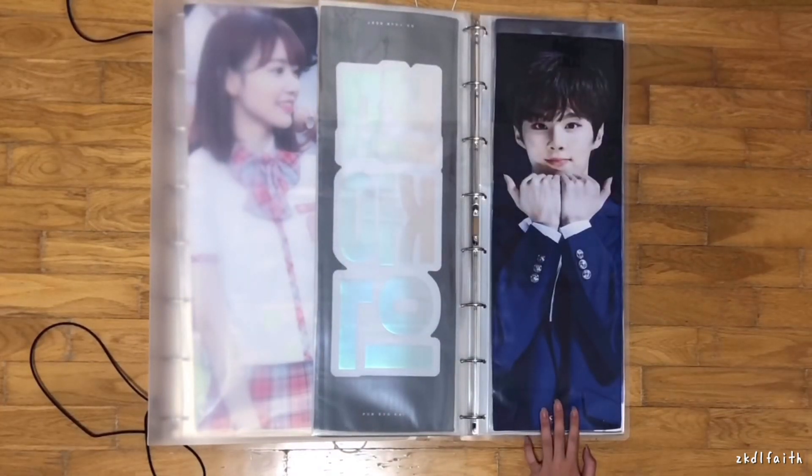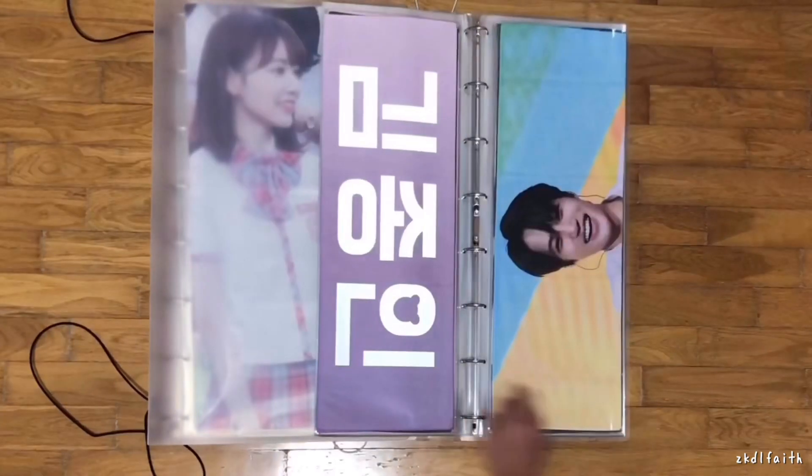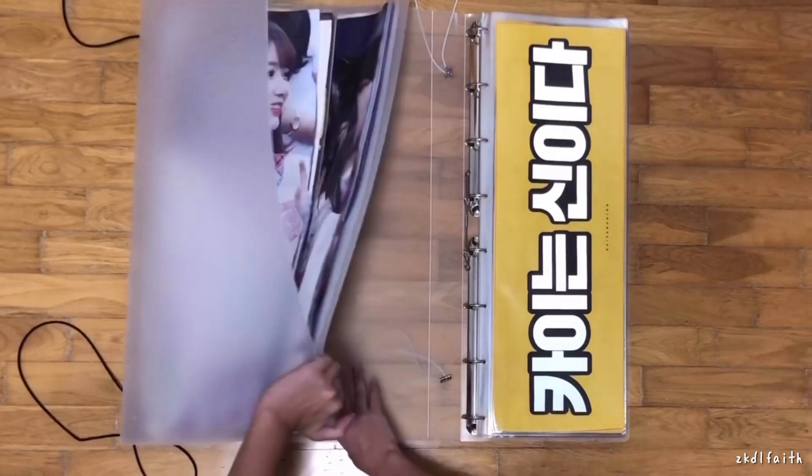For Wooseok, I couldn't resist this slogan and it was really cheap anyway — most of the Wooseok slogans are already cheap. That's it for my slogan collection. I do have a lot of slogans for sale, especially Produce X101 ones since those were really my impulse buys. I have some IZ*ONE ones too, I think. You can check my profile below — I have a sales page.